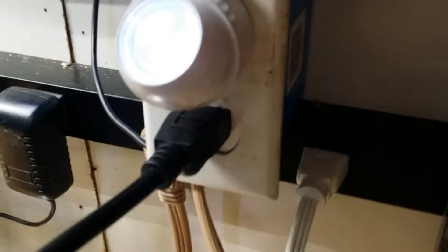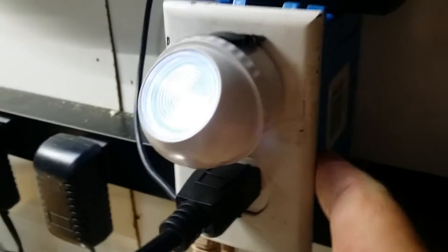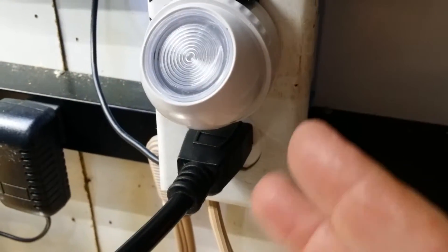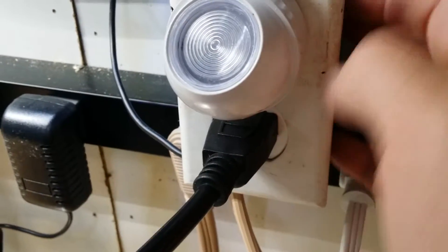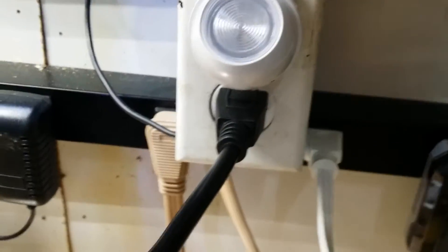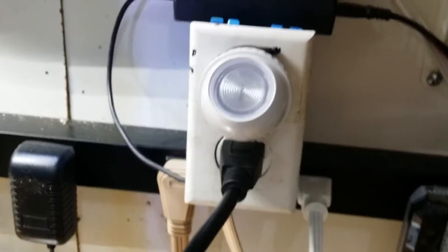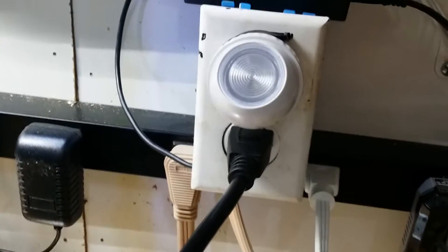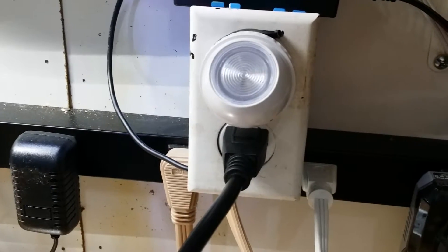Here's what I built it into: I got a deep electrical box at Home Depot, used an old wall plate, and put a receptacle in there. Because it's a deep box, there's plenty of room in the back for the circuit board. I notched out the bottom so the wires could fit in easily. I also added a nightlight on it just so I can tell when it's on or off in case something goes wrong.